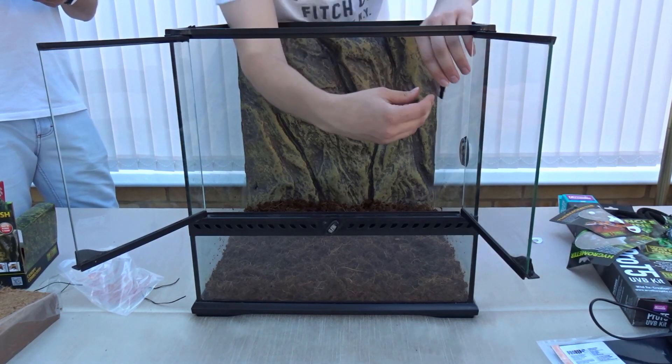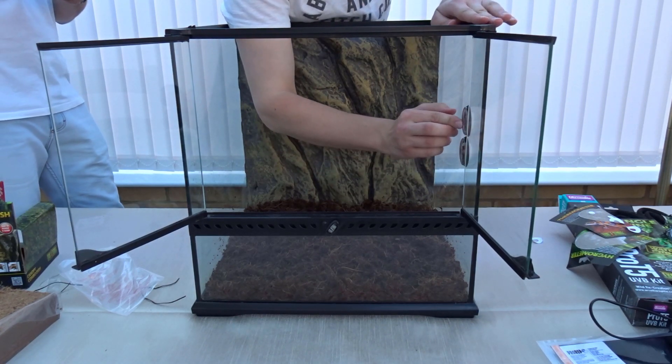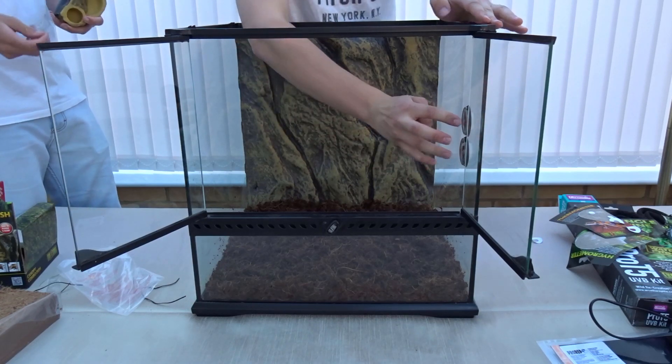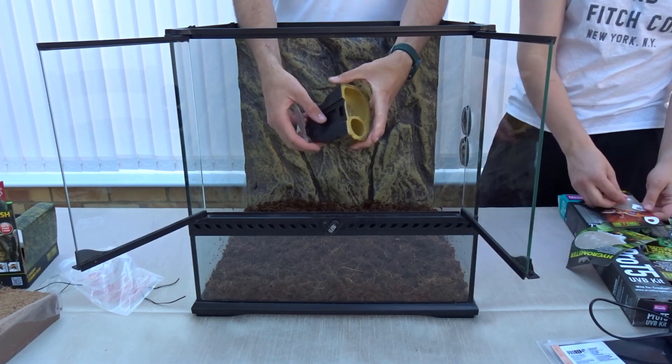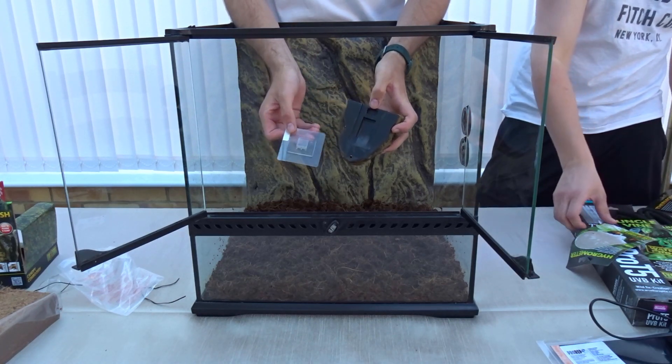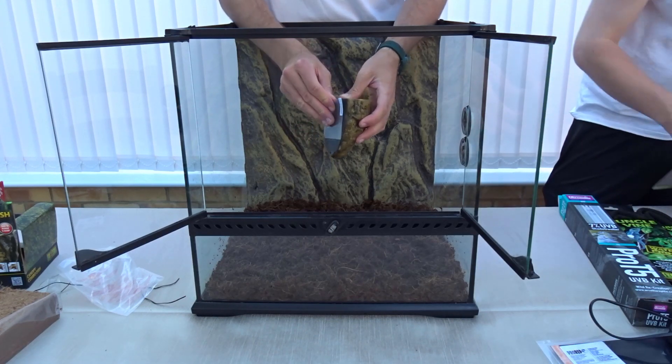We place the thermometer above the hydrometer, giving two nice easy-to-read dials on the side. The canopy combo dish on the back has a slider — one part sticks to the glass and you can slide it in and out.